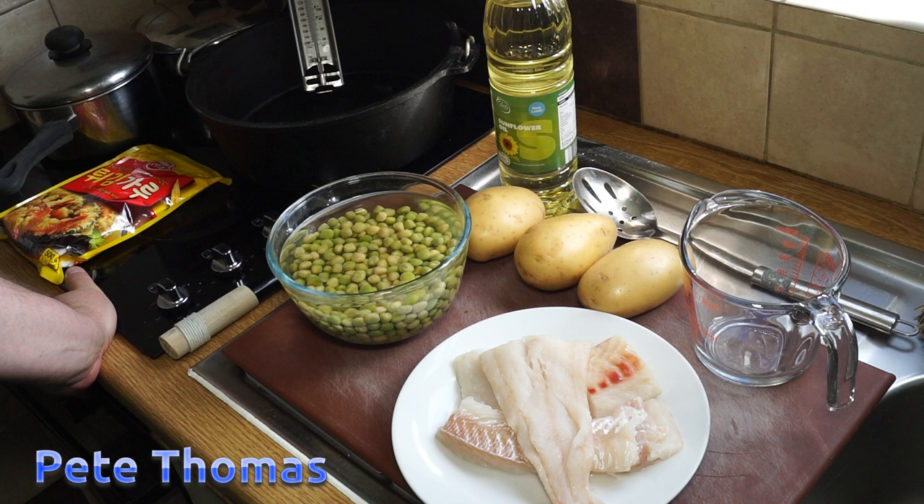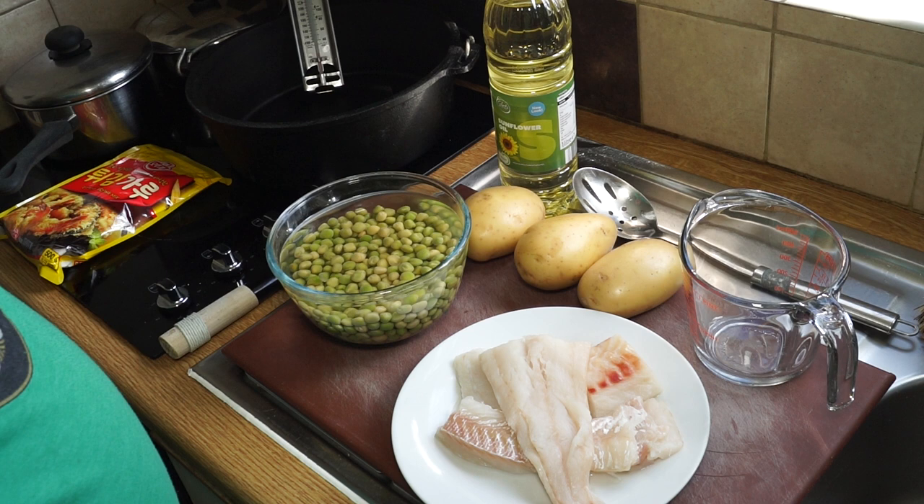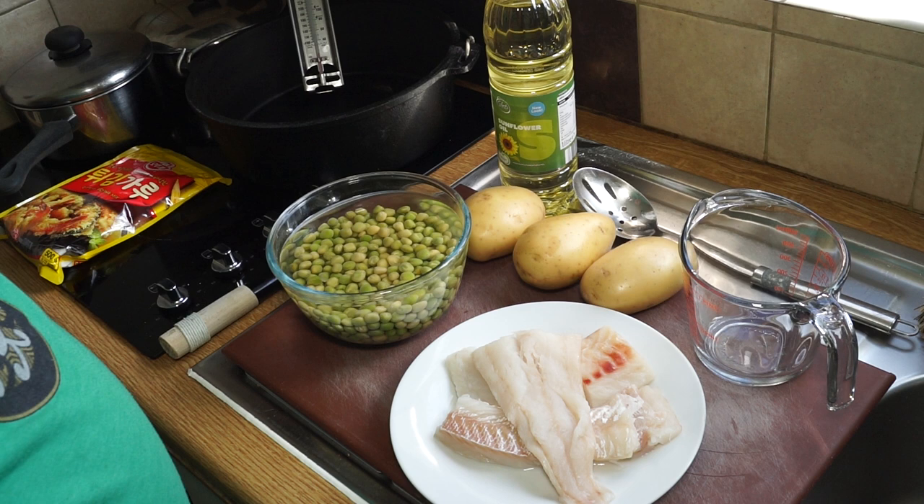Fish and chips is probably the most iconic British meal, apart from our famous breakfast, and quite rightly so because it's absolutely gorgeous. It hasn't been around for as long as people may think — it's probably late Victorian in origin — but it's certainly caught on and become something of an icon of British food.